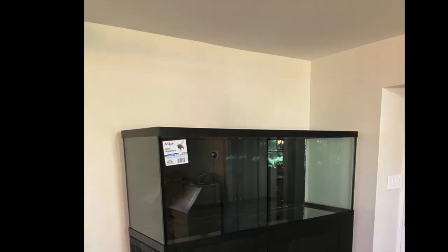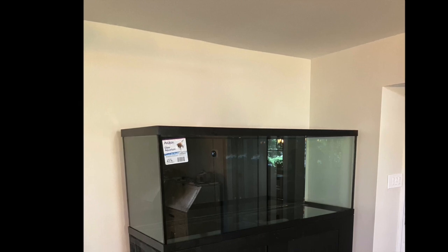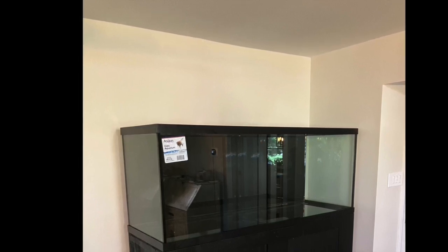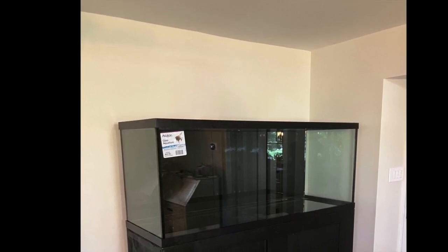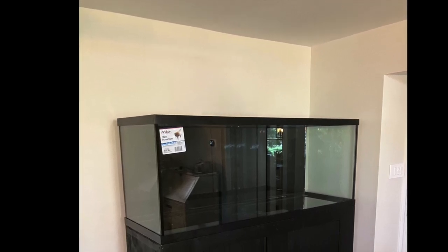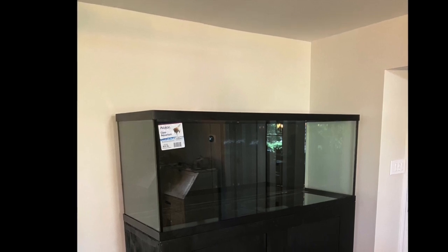Hello, everybody. This is Dr. Novak. As I said in my last video, we're going to go over Ralph's 225-gallon build, his aquarium tank build, and his main substrate.